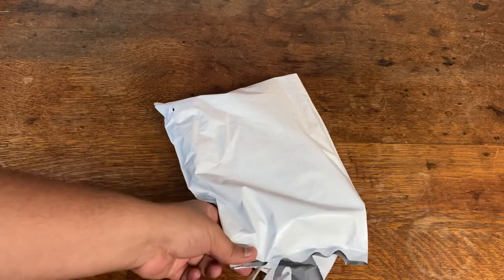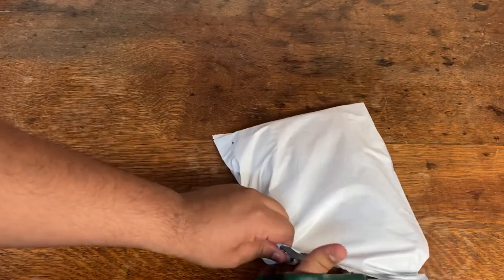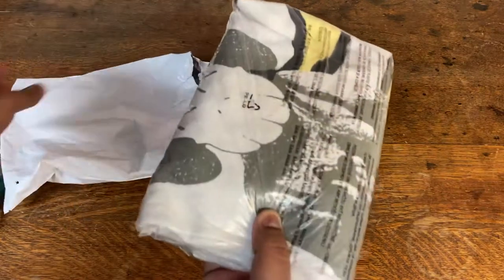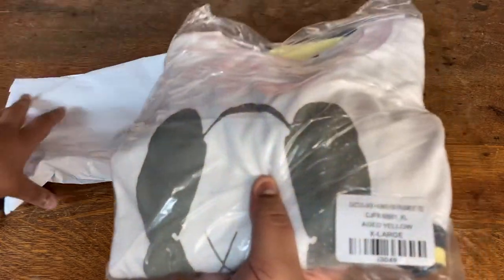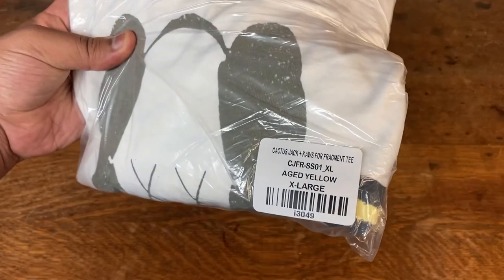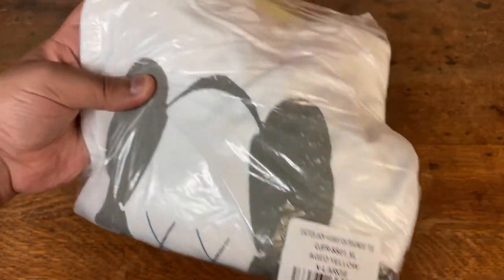From the looks of it and from the weight, it's gonna be like one t-shirt in here. Let me get this out, open it up, review it a bit, see how it is. Let me put this aside and show you the label. It is the Cactus Jack Cause for Fragment tee — color is like an aged yellow and size XL. Let me go ahead and take it out of the plastic.